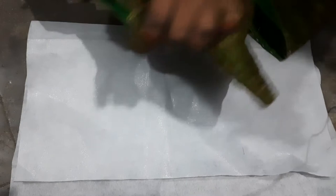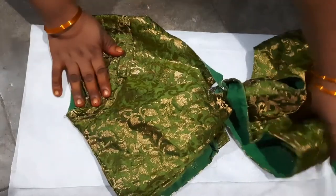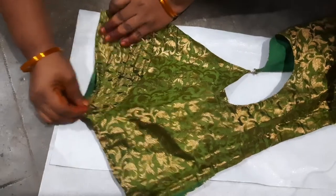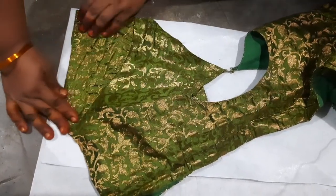For the first time I cut the blouse and I cut the blouse hand. I cut the blouse hand back side. I cut the blouse hand.